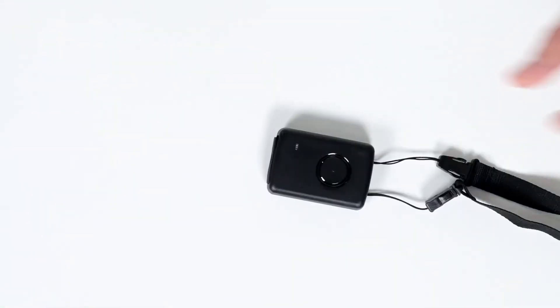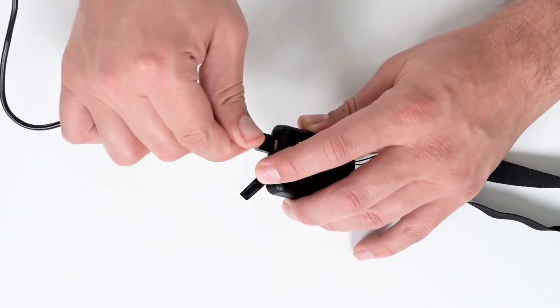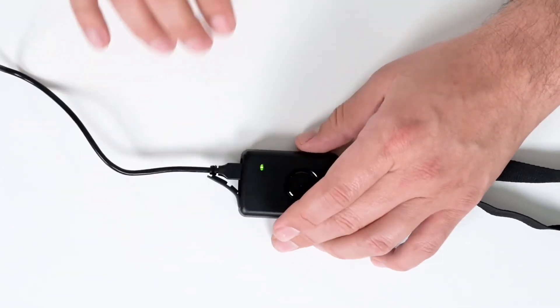When the device's battery runs out, simply open the flap at the bottom and plug in your USB charger. Your device will flash green once it's fully charged.